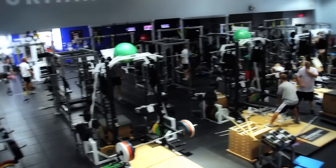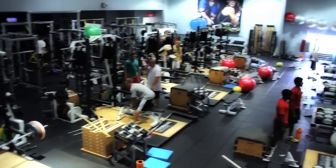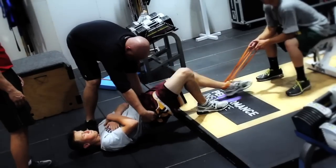Hey, my name is Jeff Dillman. I'm the head physical conditioning coach at the IMG Performance Institute. IMG Academy is a 400-acre facility. We have a total of 750 full-time athletes. It's a true sports academy — we have all sports integrated here.